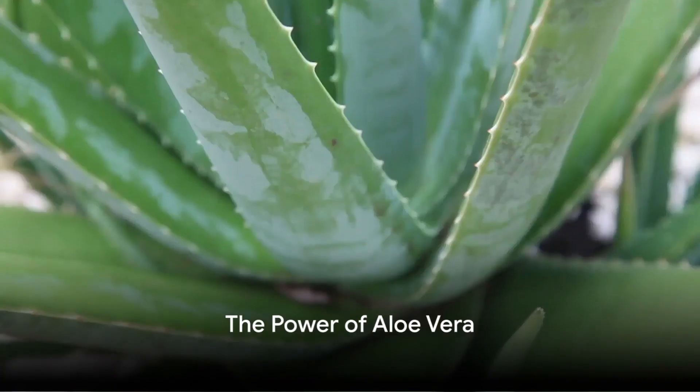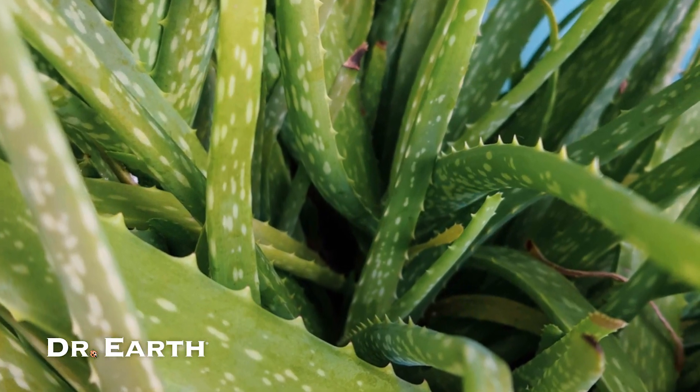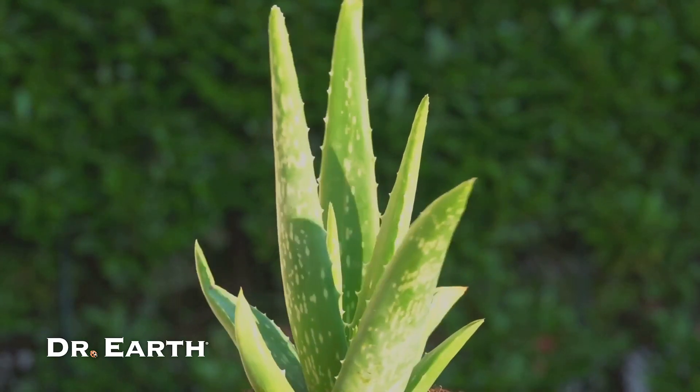Ever wondered how a humble plant like aloe vera can help you combat common health issues? Well, let's rewind history a bit. Aloe vera has been a trusted companion in the world of natural medicine for centuries.